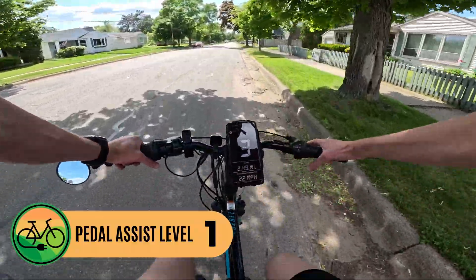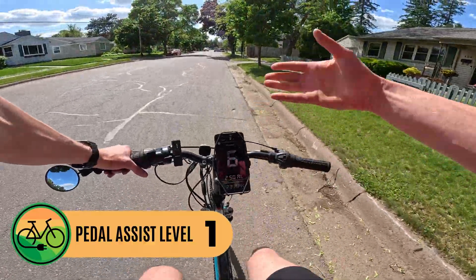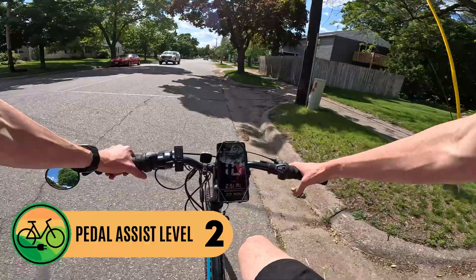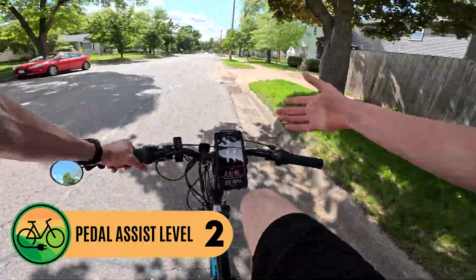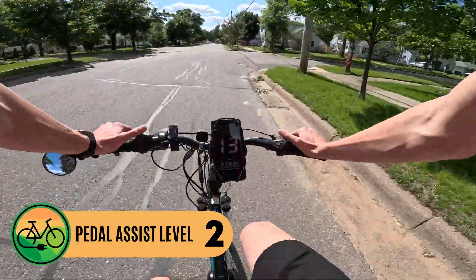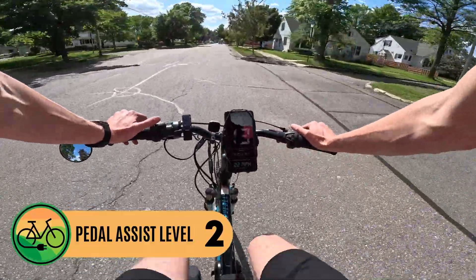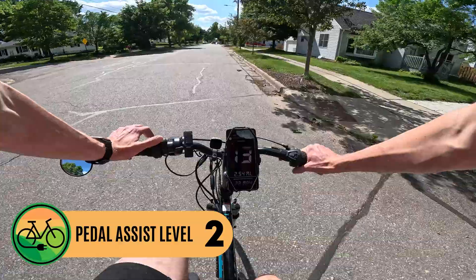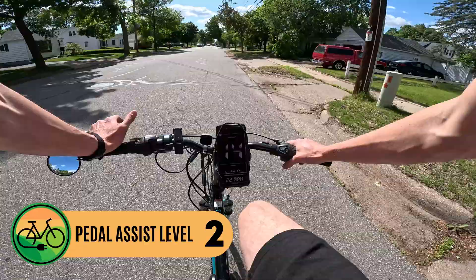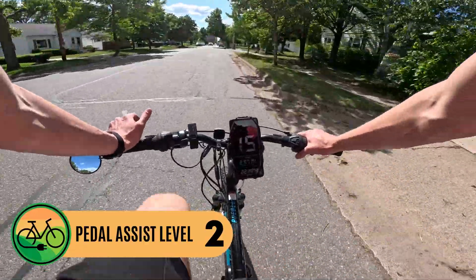Pedal assist level two — given it's only 250 watts, you can't really tell a significant difference between the pedal assist levels. The speed gives you a little bit of an idea, but you don't feel it as much as you do on some more powerful motors. I need to shift up and I'm easily already hitting 15, 16 miles an hour in pedal assist level two.